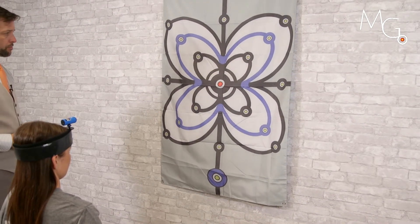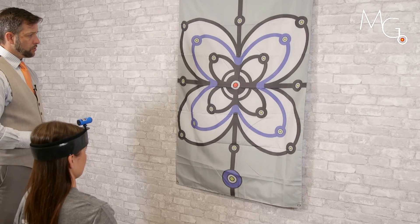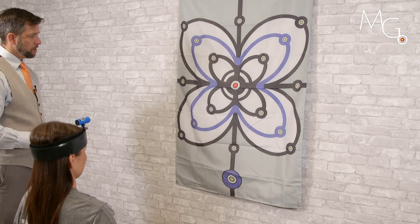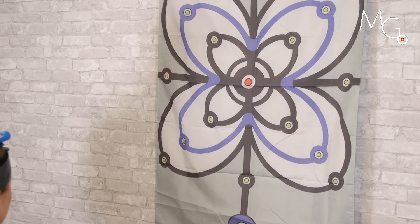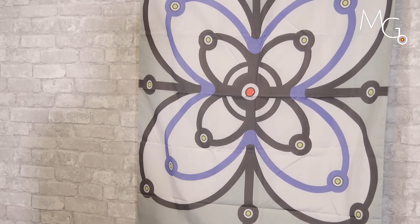We can work on visual targeting by having the patient move quick to the right, back to the middle, or quick to the left, as well as extension and flexion.